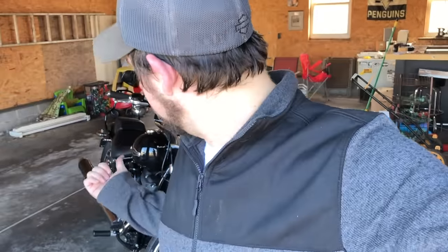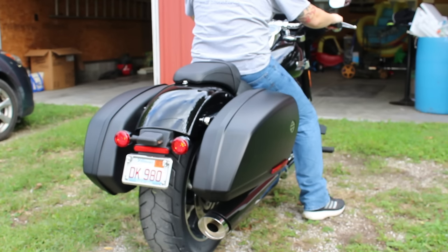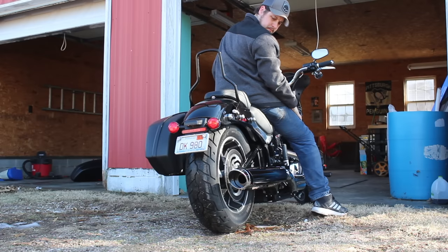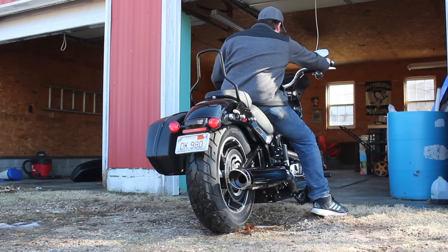That was a really easy install. Let's listen to a sound test — here's a before, and then we'll show an after right afterward. You guys are probably wondering what does it sound like when you're on the bike? We're going to do a test ride tomorrow and see how it sounds, but let's listen to it rip.